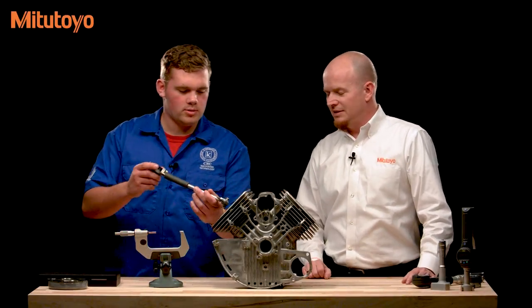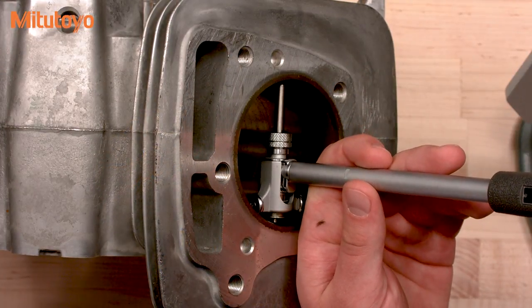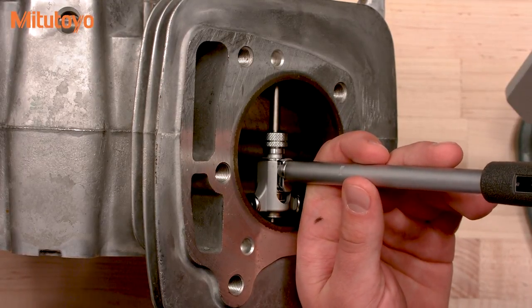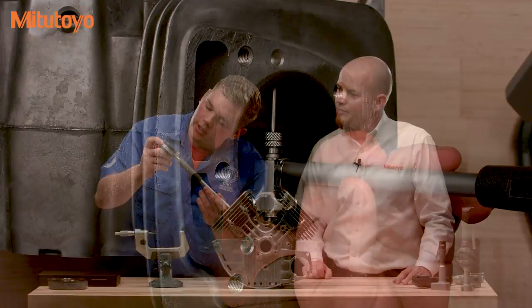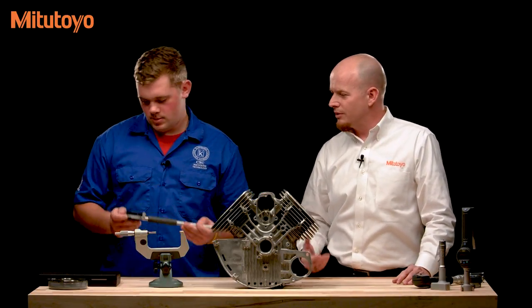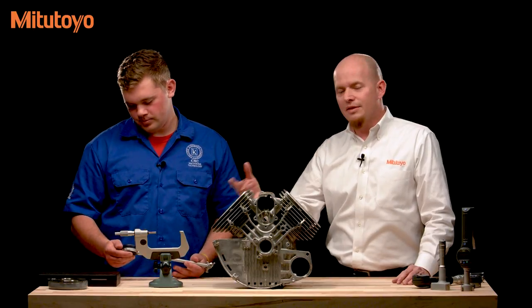To measure the bore, you put the gauge in and swing it back and forth — similar to the telescoping gauge — to find the minimum reading on the dial face. The reading is on the eighth graduation. This is a one-ten-thousandths graduation indicator, so eight graduations equates to eight ten-thousandths of an inch. It's on the plus side of the zero point, so as a comparison gauge zeroed out, it reads eight tenths high. Adding that to the nominal gives an actual bore diameter of 3.0708 inches.